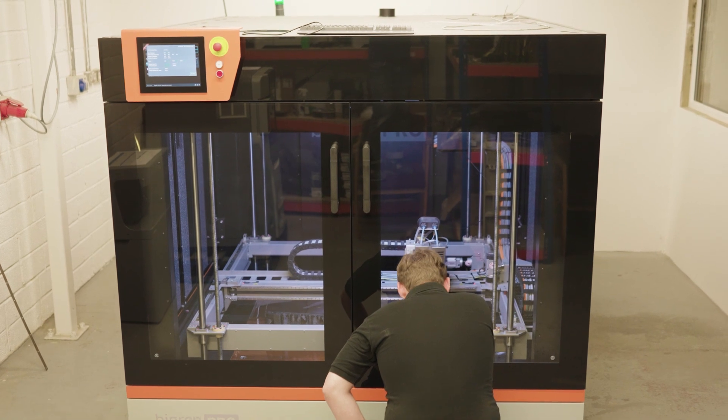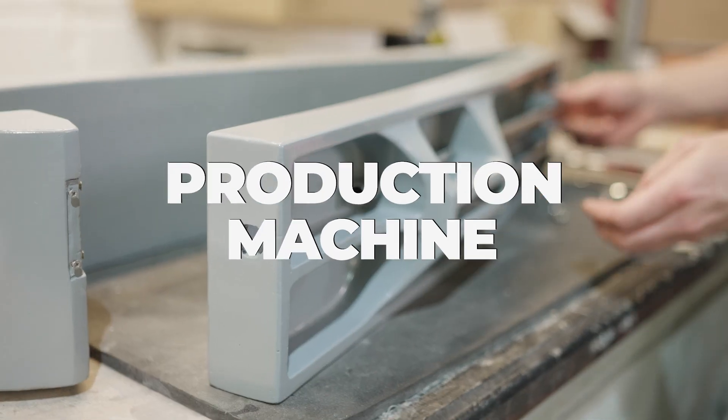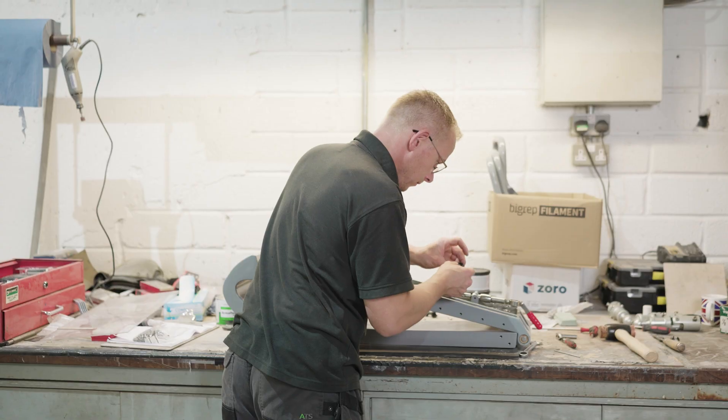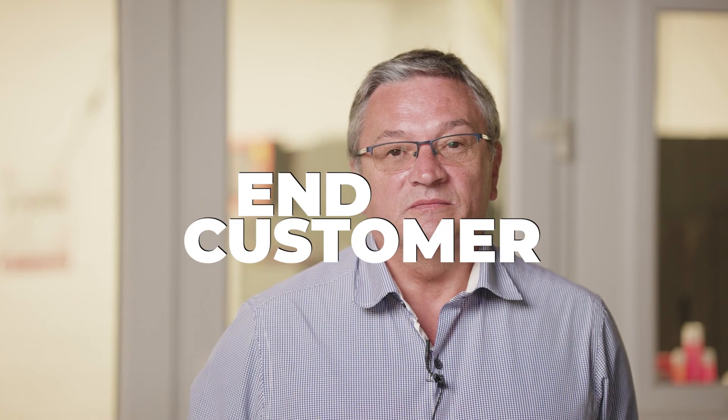Now we are in full production mode, so the machine is used as a production machine. Every cradle will be going to the end customer — they're all purely production parts.